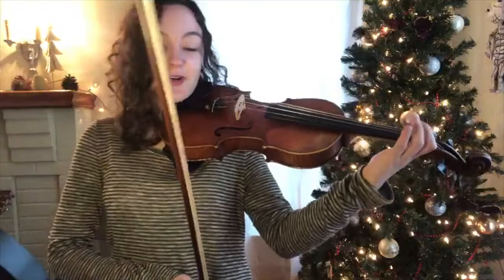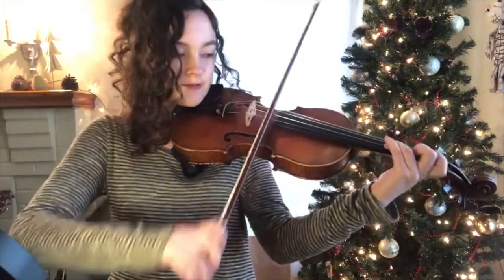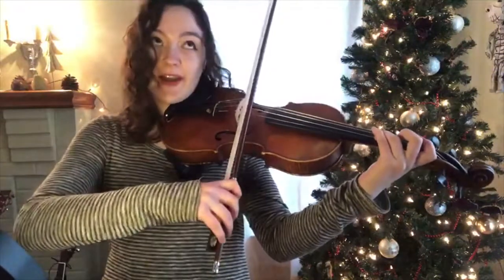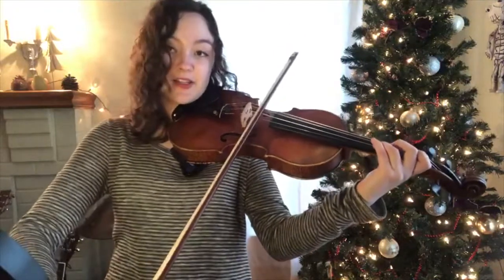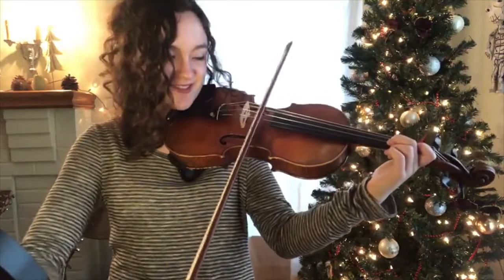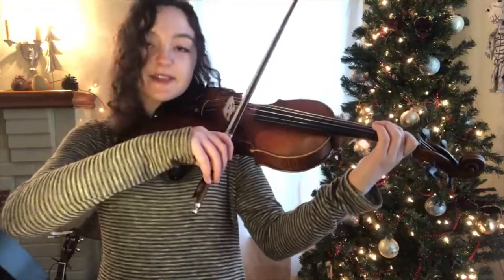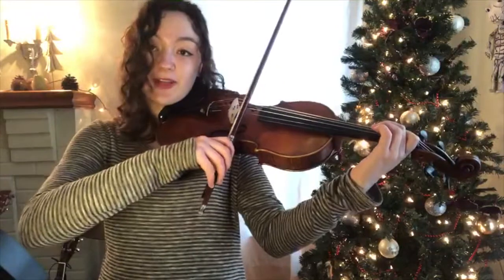The second part starts on D, which is third finger on the A string. Five D's. And then a C sharp — two C sharps actually. Some more C sharps, back to B which is first finger. To C. B again.